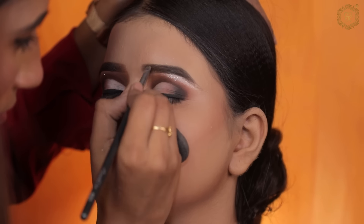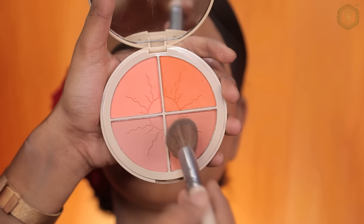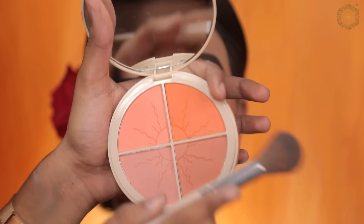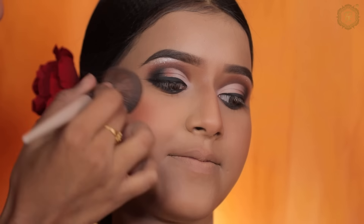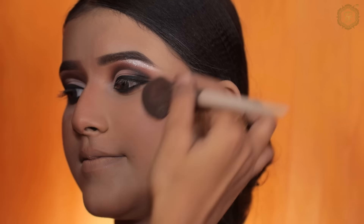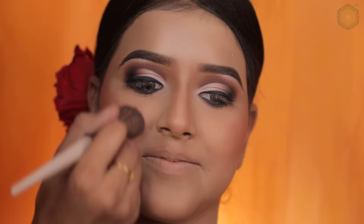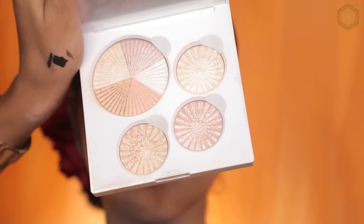I always use dark brown here. I am using Face Secret blush — a peach blush. We will not use pink because when you do a brown look, pink won't look good. Next I am using Ofra highlighter in a natural shade.